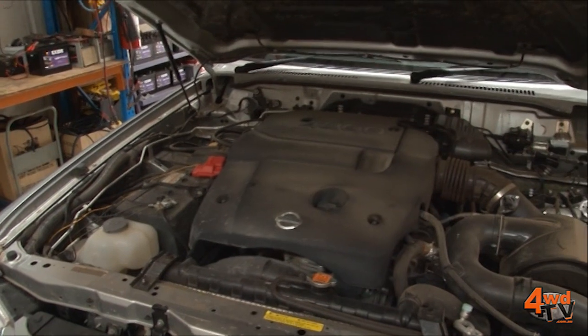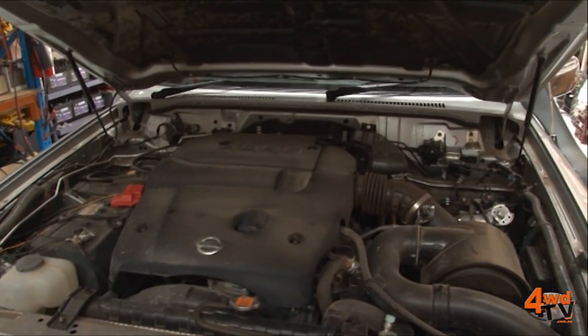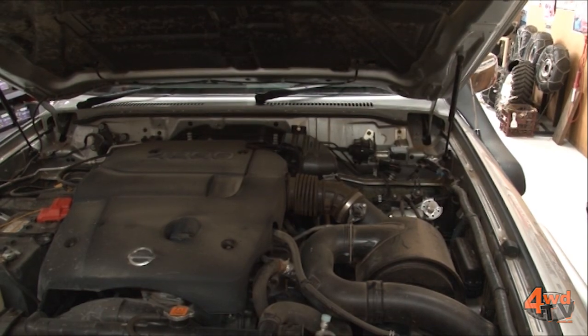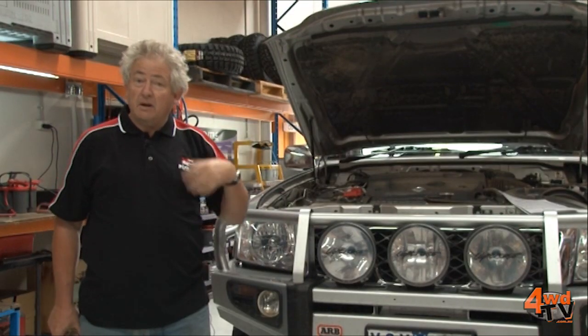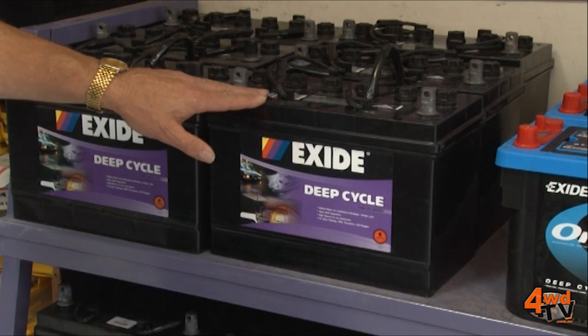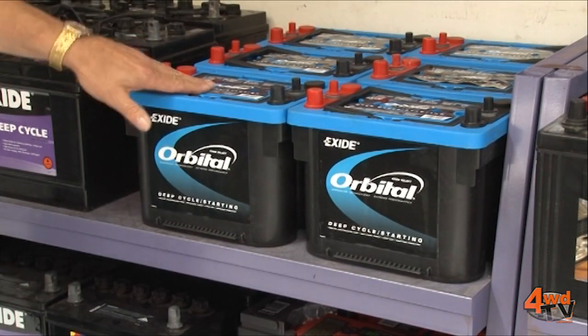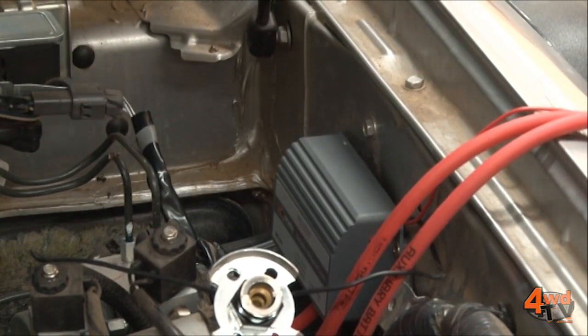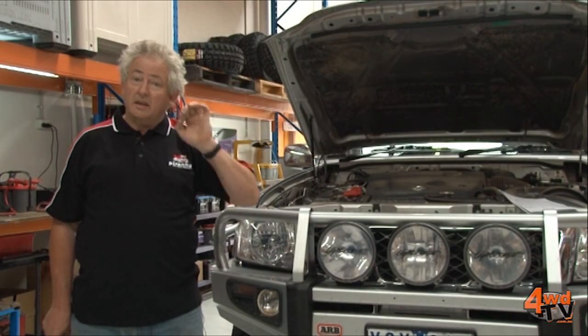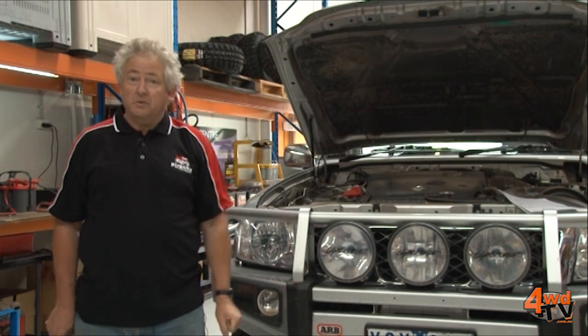However in this particular car, this is a 4.8 petrol and it has ABS brakes. We cannot fit the battery into the normal position in the engine bay, so consequently that means we don't have the choice of batteries that we'd normally have like wet cell deep cycles. We're going to have to go to a fully sealed AGM battery in the back, we're going to go to an isolator in the engine bay, and we're going to set this whole thing up for you now. So what I'd like to do is take you for a walk around the car and show you how it's all going to happen.